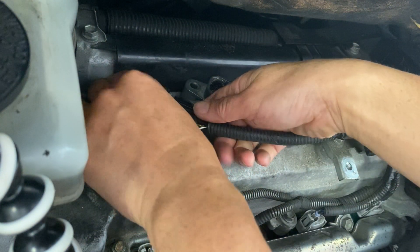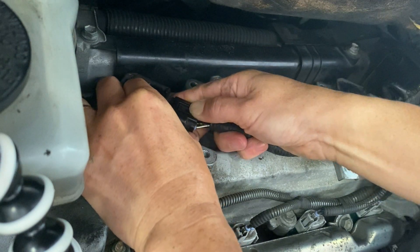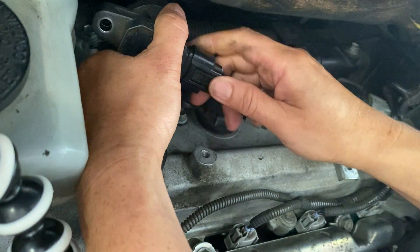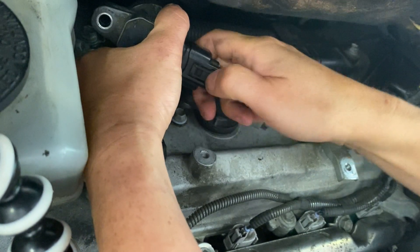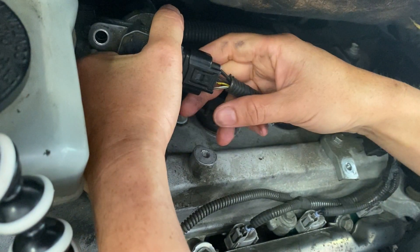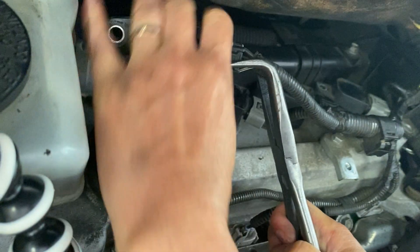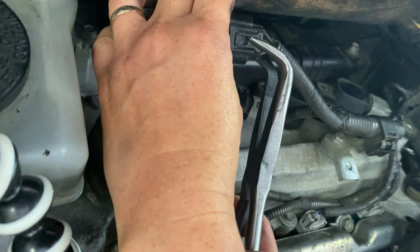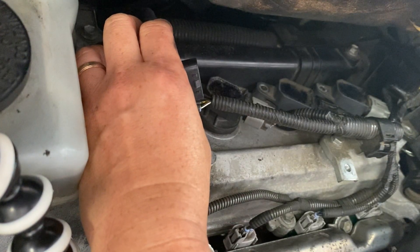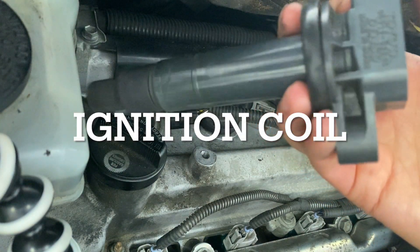Press this down and pull it out. I'll take this out first — press it, then pull. It's a pain sometimes, so I use a plier to get it pressed. This is the ignition coil boot and I'm going to replace this one.